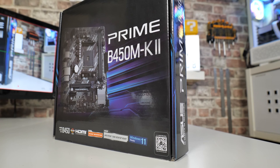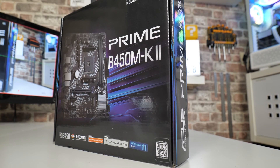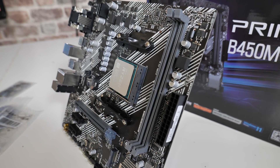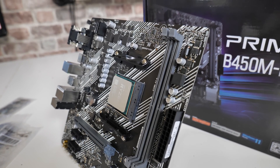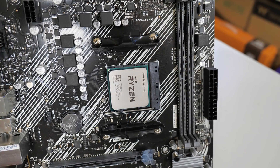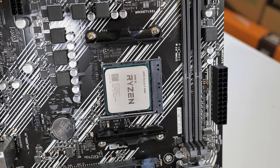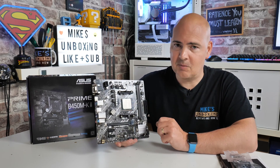Realistically, if you're looking at this motherboard, you're looking at a budget or mid-level build. It can take high-end processors such as the 3950 and potentially the 5950, but it isn't really suited to that. The VRM solution is relatively weak at a 4+1 phase VRM with no heatsinks, so if you're using multi-core processors, this thing will thermal throttle straight away.